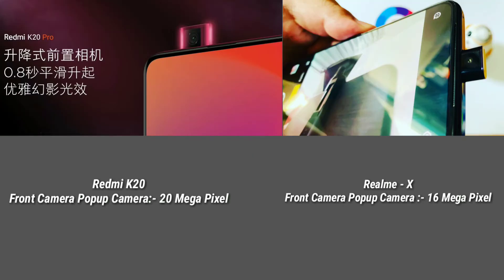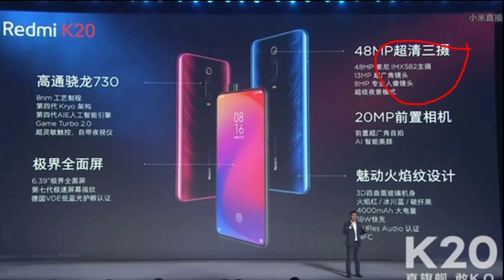Next, we will look at the front camera and the pop-up camera. The Redmi K20 has a 20 megapixel pop-up camera, and the Realme X also has a 16 megapixel pop-up camera — both featuring the latest pop-up camera technology. The Redmi K20 has a 48MP main camera with a Sony IMX582 sensor, a second camera, and a third ultrawide angle lens with a portrait telephoto camera.